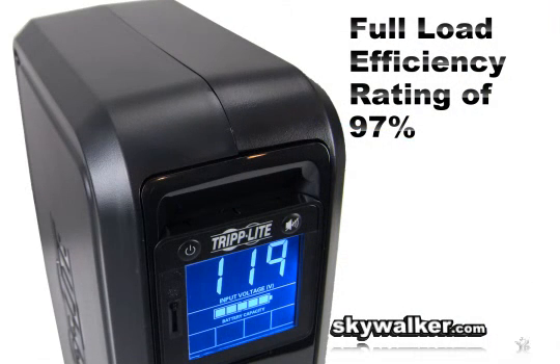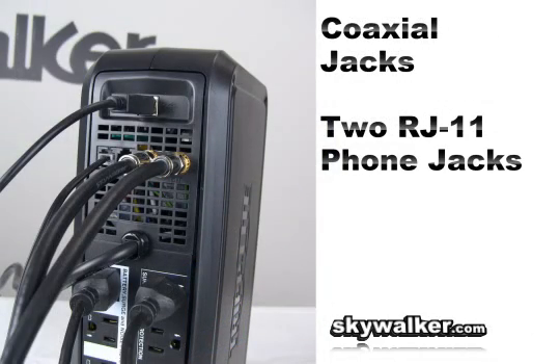With a full load efficiency rating of 97%, the TRI-4001 offers energy savings and cool operating temperatures that support connected devices. There's a set of coaxial jacks protected against surges entering on cable TV, satellite, or broadcast antenna connections.